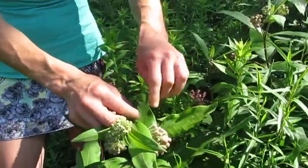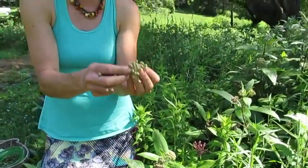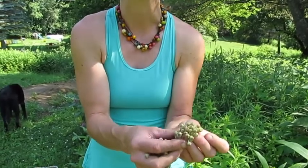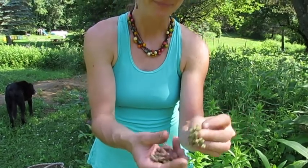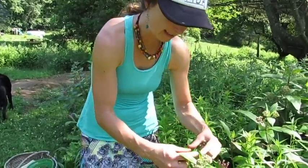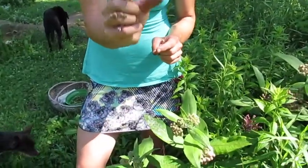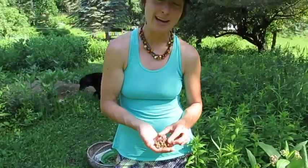Capers traditionally are made with a plant from the Mediterranean, but any bud of a flowering plant that's edible — like dandelion or milkweed — can make a really lovely caper. Milkweed has that milky substance inside. What's also going to happen next is they're going to develop those pods, and when the pods are small, about half an inch to an inch, they make excellent pickles.